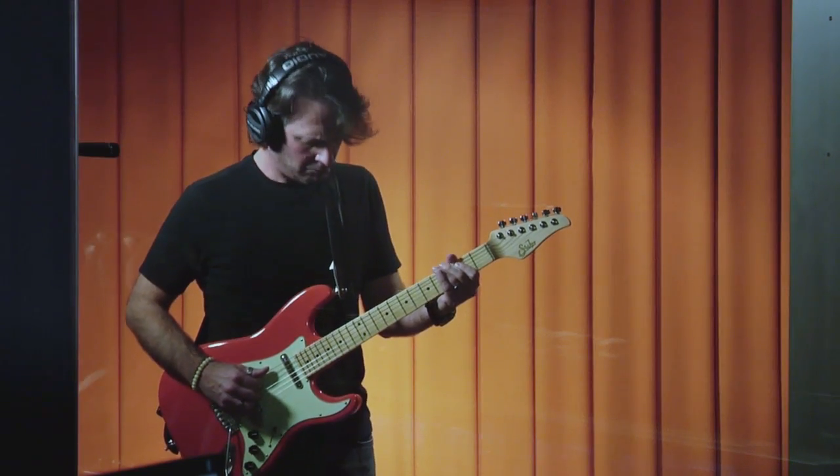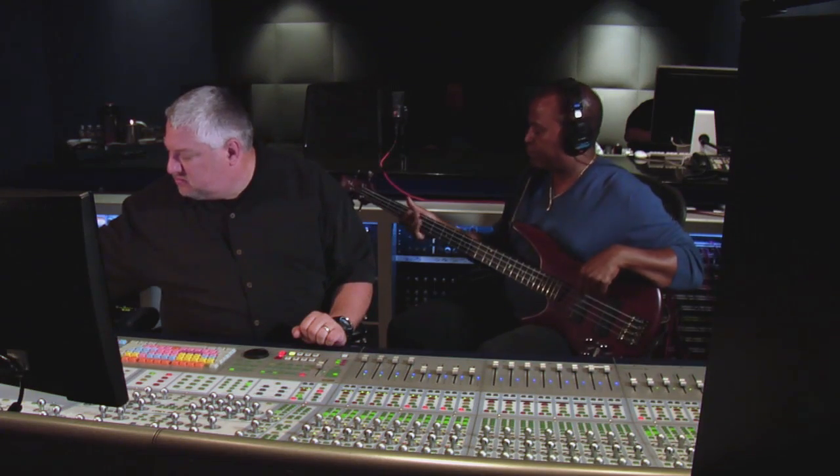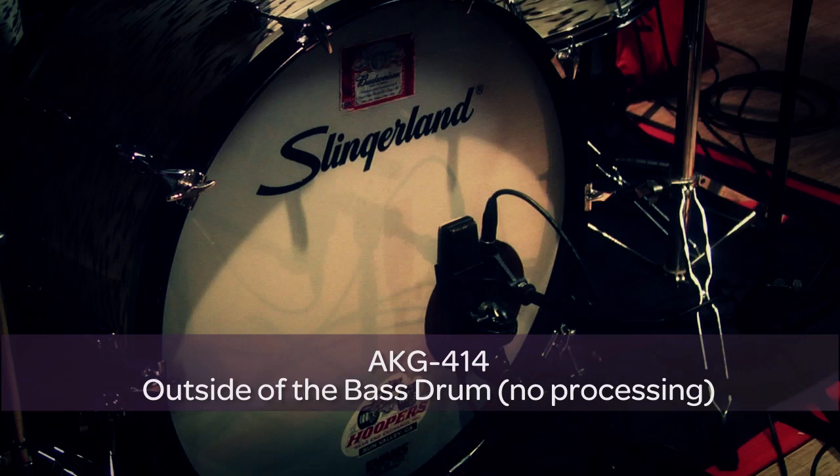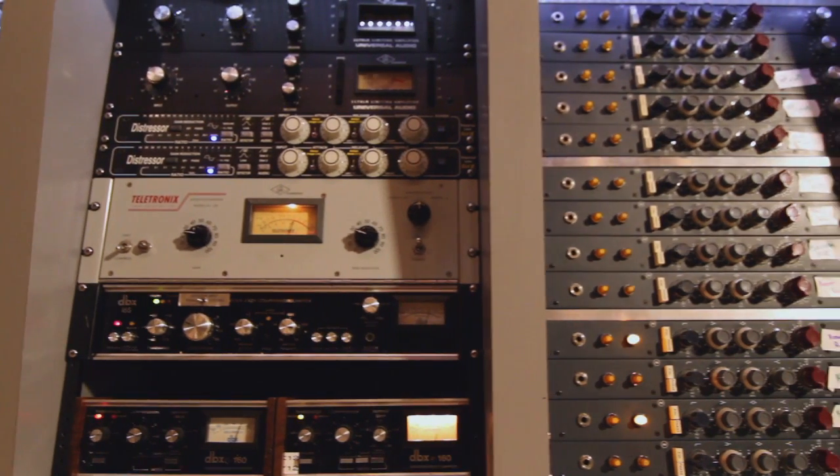We'll be building this song from the ground up by recording a rhythm section, overdubbing guitars and vocals, for a total of 60 tracks at 96 kilohertz. We're also going to get into the setup and talk about how the instruments were miked and the type of preamps we used.